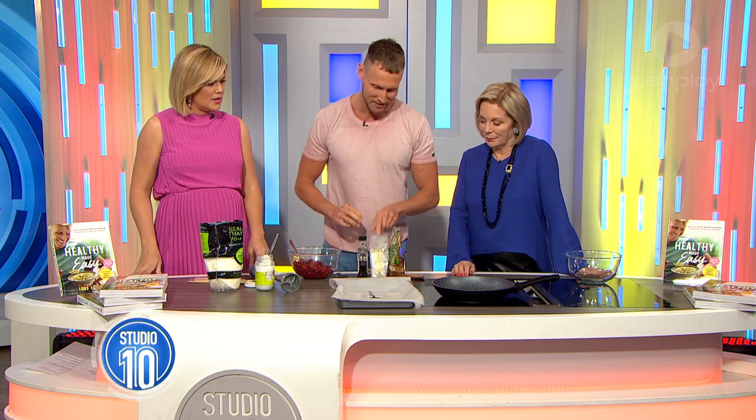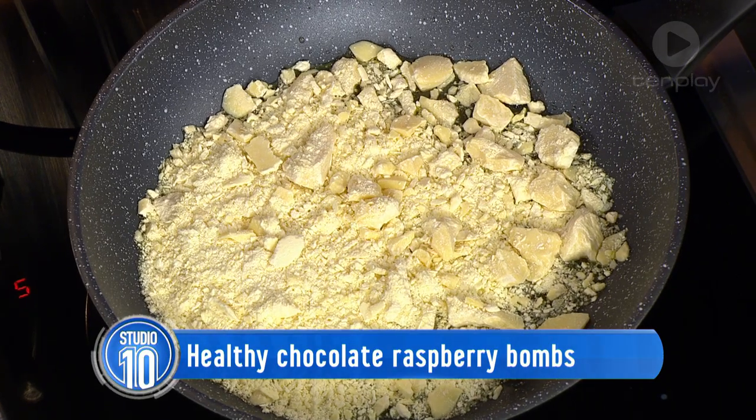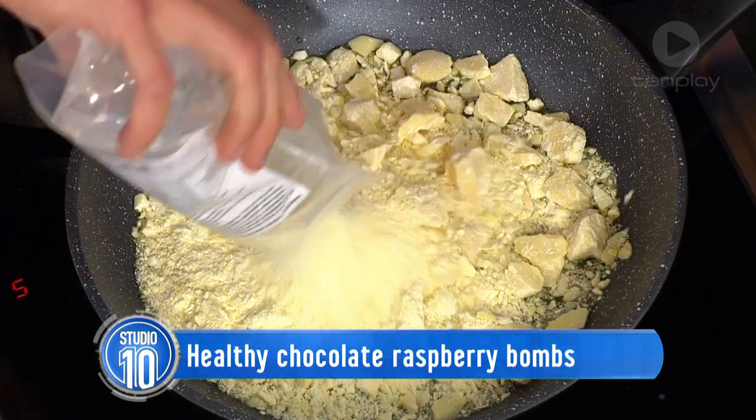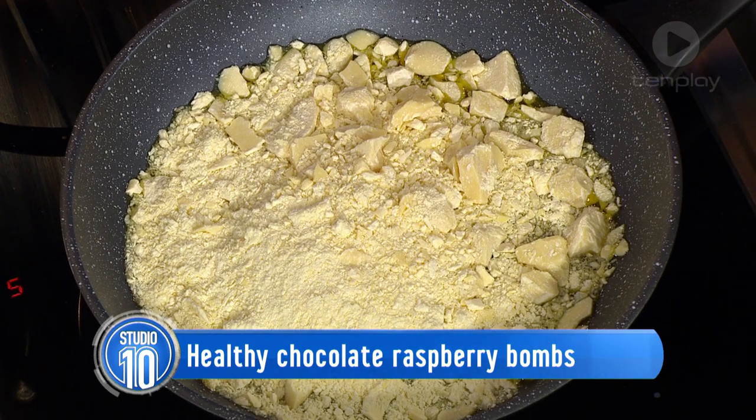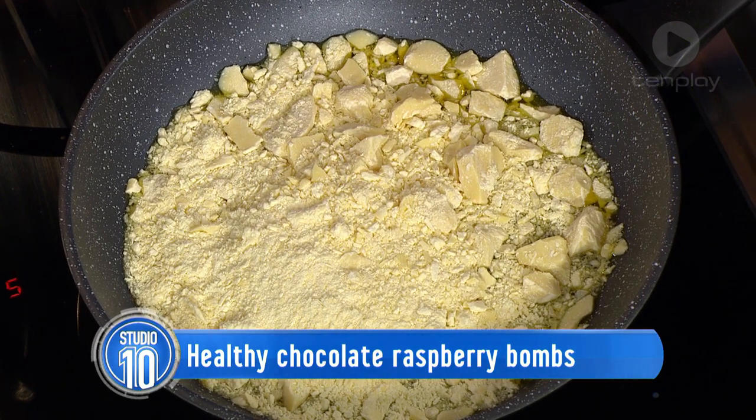So the first thing we want to do is make the chocolate. We're going to melt down raw cacao butter. Now, where do you get this stuff? It looks amazing. Yeah, it really goes quickly, doesn't it? It's like chocolate lava. Health food stores — yeah, not your supermarkets. This is more of a health food store type thing.